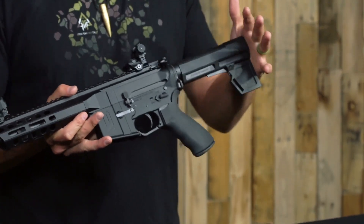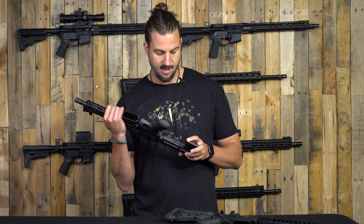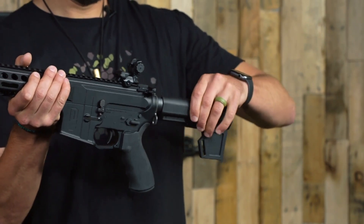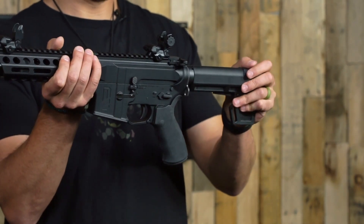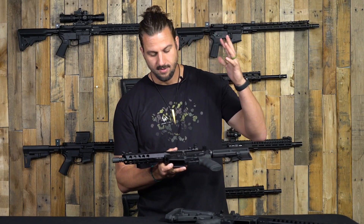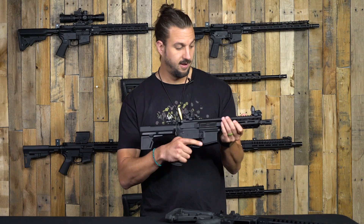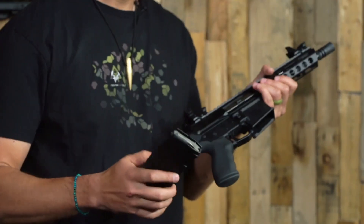On the tail end we have the KAK Shockwave Blade 2.0 as the pistol brace. It's a pretty solid brace and is easy to take on and off. It goes on a mil-spec buffer tube, and has a locking mechanism that pulls down super easy and locks into the adjustment holes you'd use for a stock or any other pistol brace. Everything else is the same — Daytona's Defense Manufacturing lower, same billet upper receiver, same BCG, mil-spec charging handle, rubberized ergonomic grip, flip-up sights, birdcage muzzle device, and a 30-round P-Mag.